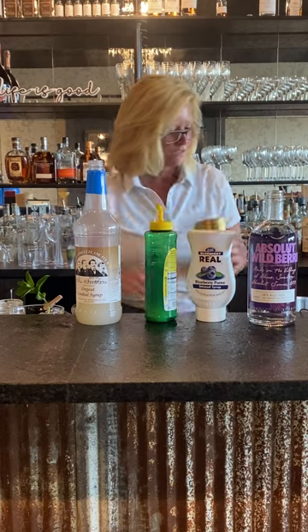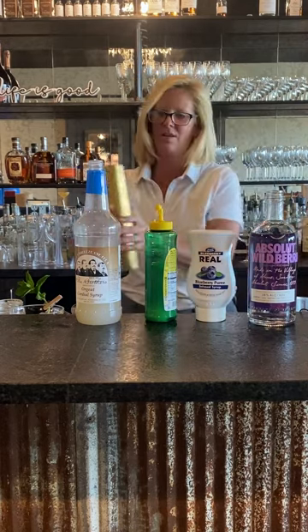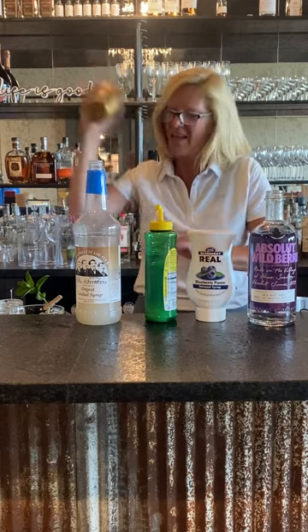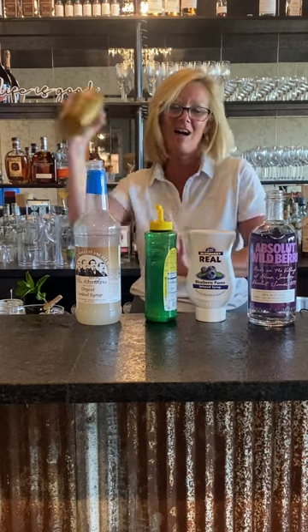So just got that in my mixing tin. I'm going to shake that up pretty good, because it's got those berries and that mint in there and you want to get it all together.